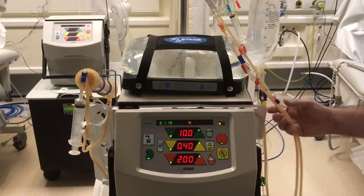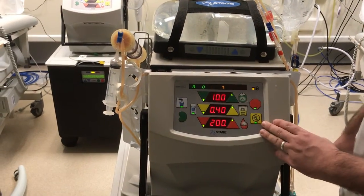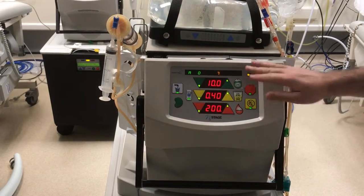Open your clamps and press green to go. Your dialysis will now begin. Let the machine do a full circuit first so it puts all the saline around the circuit.